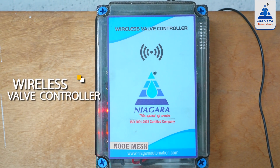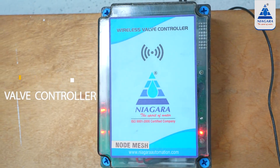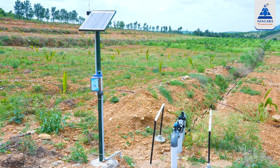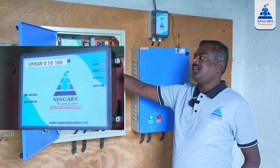We have to transmit the wireless system. We have to transmit the signal to the valve and close the valve. We have to monitor the valve.